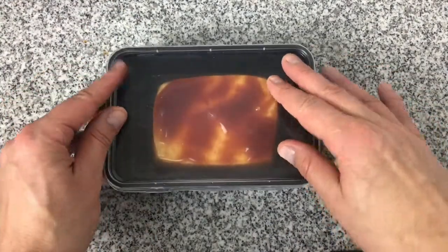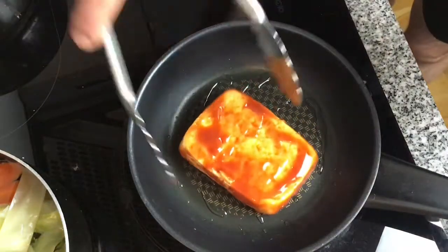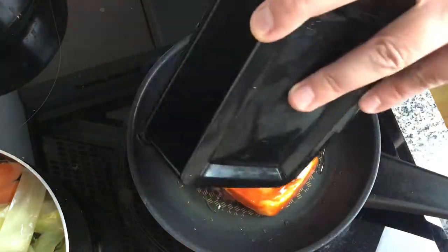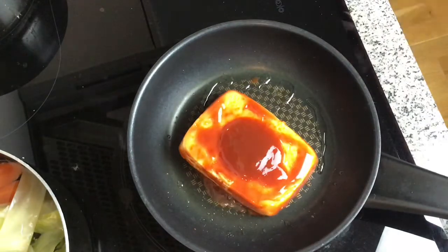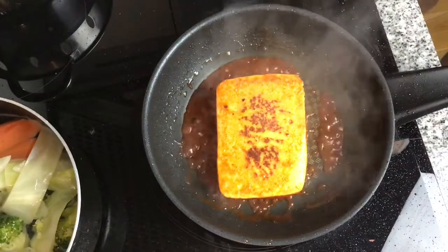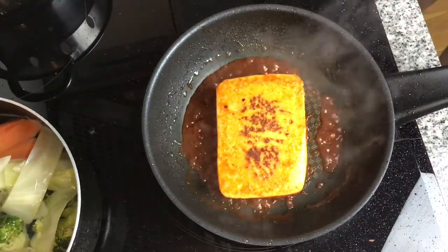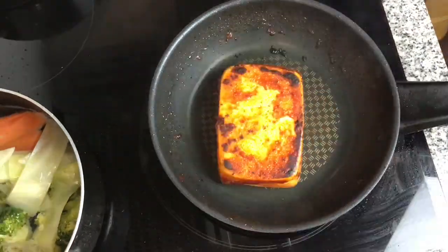It works better if you can do it overnight, but it depends on how much time you have. Now I have a frying pan with hot oil in, and I'm just laying the tofu into the pan, then I'm going to put the remaining barbecue sauce in with it. Keep turning the tofu regularly and you will get a nice char-grilled barbecue coating on both sides of the tofu.